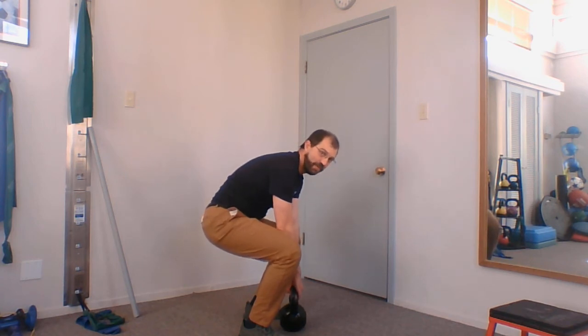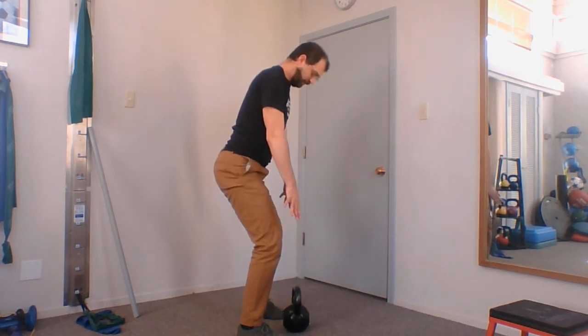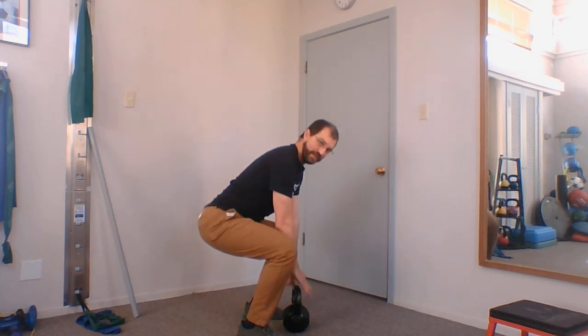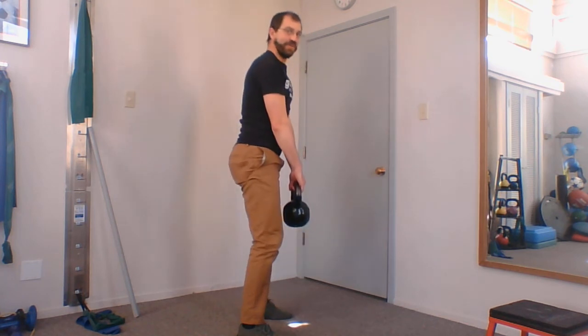I've got to keep my back flat — I don't want to let it round, and I don't want to over-arch on the way up. So I keep my core in, come into my tripod, descend down to the weight, squeeze my butt and my core, and push forward.